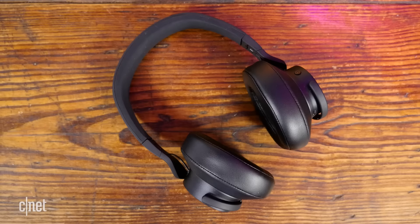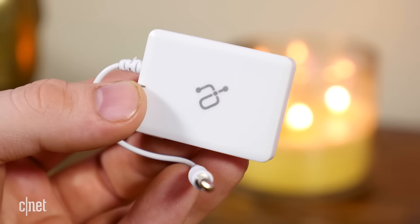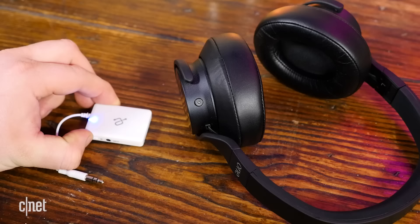Having a dedicated pair of wireless headphones for your television might have its own advantages, but if you've already got a pair of Bluetooth headphones, you can actually connect those to your TV, and it might cost you a lot less. Most televisions don't come with Bluetooth built in, but all you really need is a Bluetooth transmitter, which you can find online or at a local retailer for as little as $15. Basically, this takes the analog or optical audio signal from your television and transmits it using Bluetooth. So all you need to do is connect this to your television, pair some Bluetooth headphones, and begin watching.